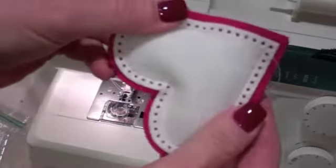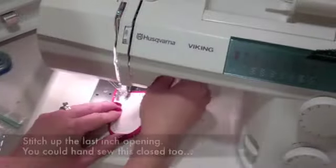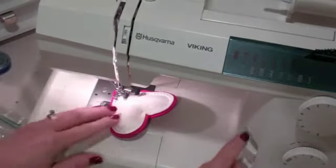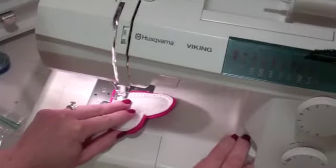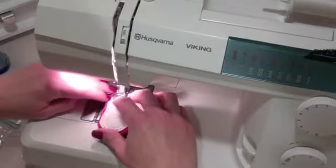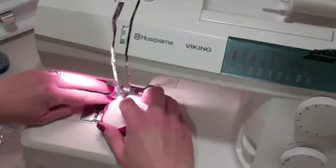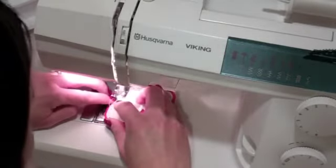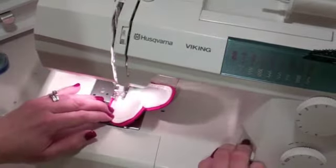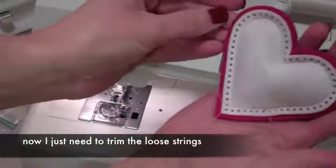We'll head back to the sewing machine to finish up — I just have to stitch up that last inch. If you don't have a sewing machine, you could do this by hand, or if you can't fit the filled rice bag into your sewing machine, you could also do that last step by hand. I was able to finagle the rice just enough to the side to get it right through. And now all I need to do is trim off the loose ends — and here I have my little finished rice pocket.